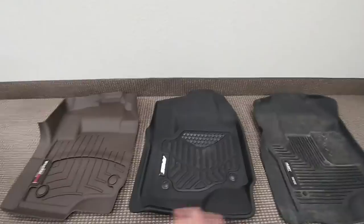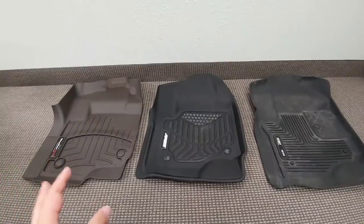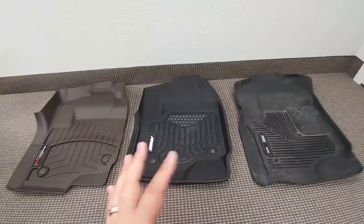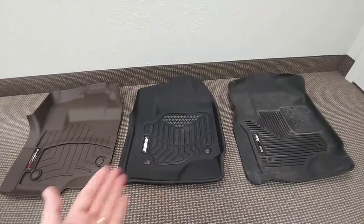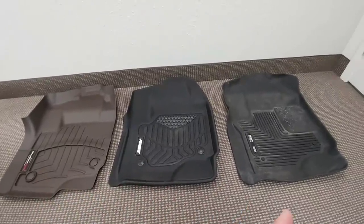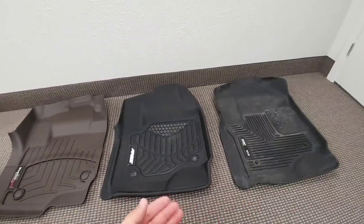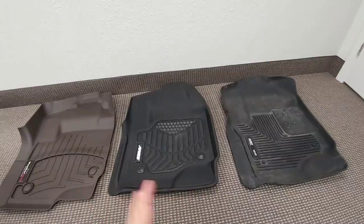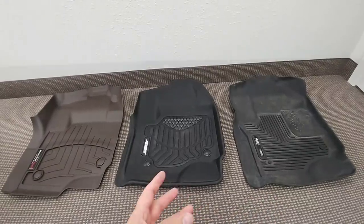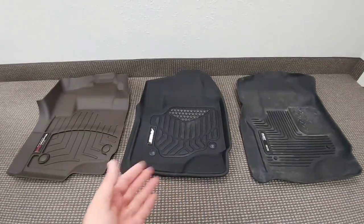I like all three of them in different ways. I like how the WeatherTech fits the truck and the overall form when installed inside a vehicle. I like the Ares from an overall looks perspective — I think it's the best looking mat of the three, and it still fits well, just not quite as well as the WeatherTech. I like the Husky because it just protects a lot, especially if you don't want to slip around and are more concerned about the industrial aspect of using a floor mat. All three do an incredible job protecting the floor of your vehicle, just in different ways.